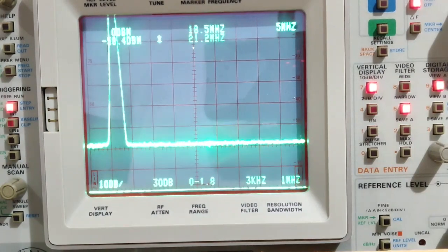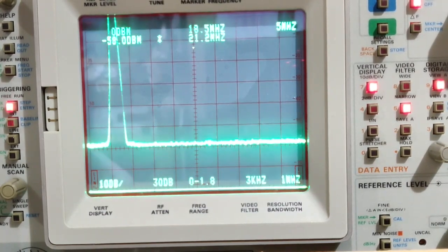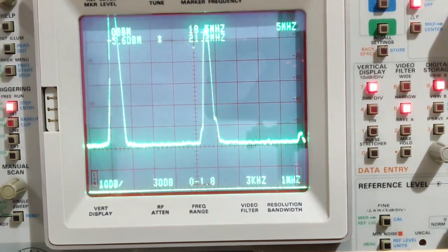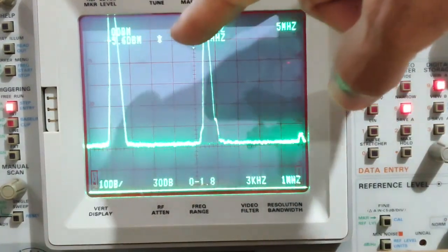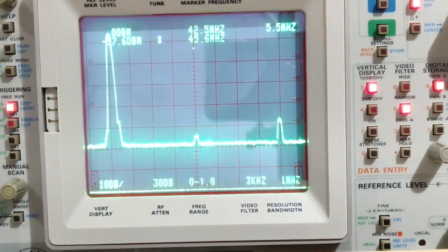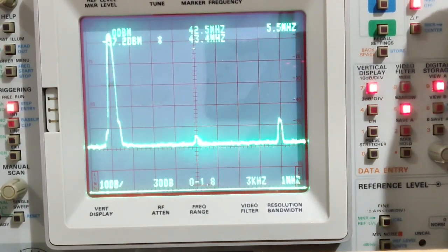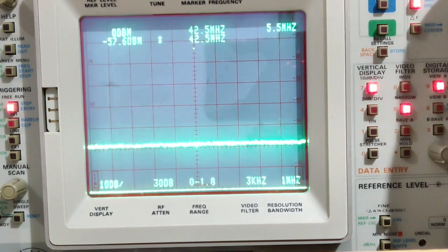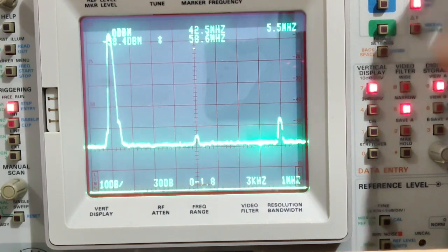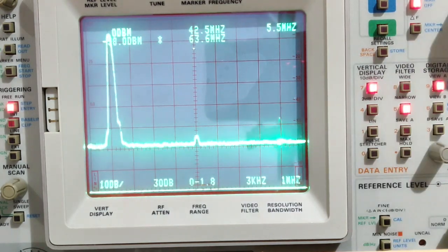Now on the 15-meter band, transmitting on 21.074 MHz. Power output is 5.3 watts. The fundamental is at -5.6 dBm. After adjusting the start and stop frequencies for a better view, the first harmonic is quite low at -54 dBm, and the second one is at -47.2 dBm.